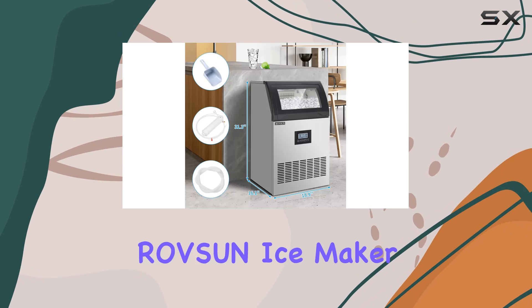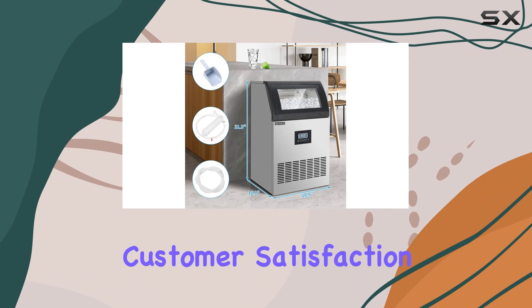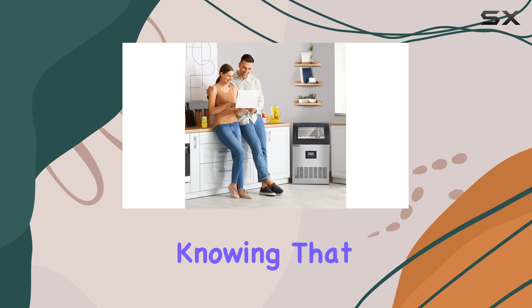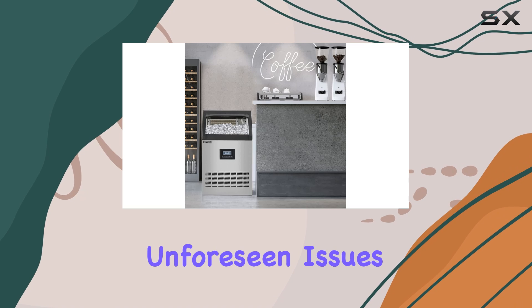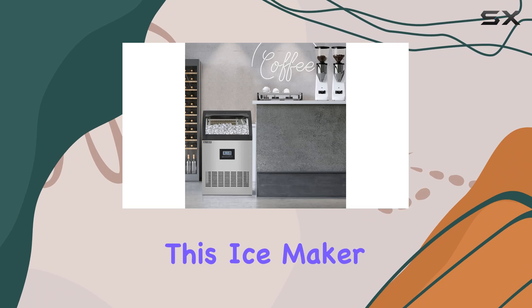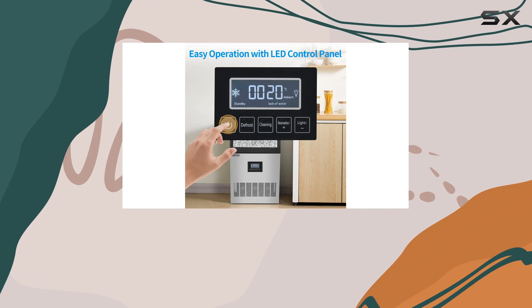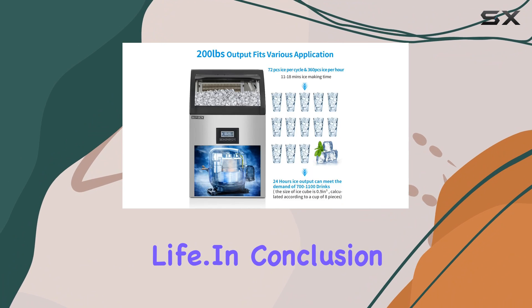What sets the ROVSUN Ice Maker apart is its commitment to customer satisfaction. Backed by a one-year warranty, you can purchase with confidence, knowing that you're covered in case of any unforeseen issues. This ice maker isn't just for commercial establishments — it's also perfect for home use, adding a touch of convenience to your daily life.